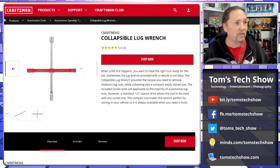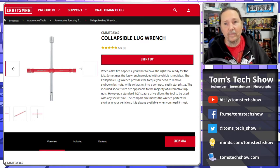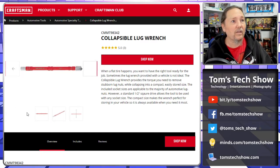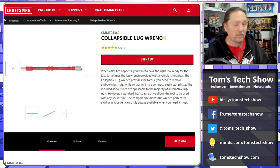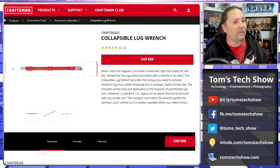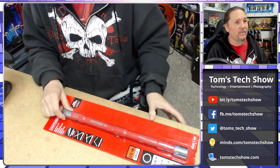It's sold at Lowe's and it does collapse down to just the one main shaft. I went to Lowe's and checked their app — they said they had none in stock, but when I went and looked in the Craftsman tool area, they had three. So much for inventory, but here it is. I haven't even taken it out of the package yet.